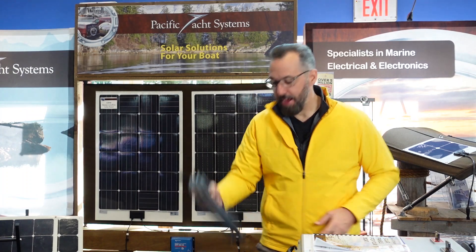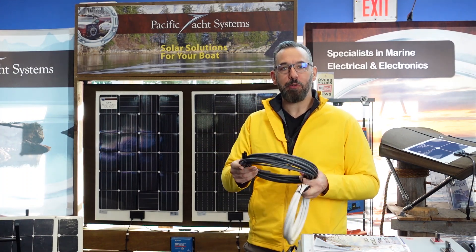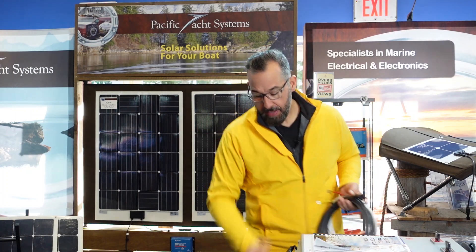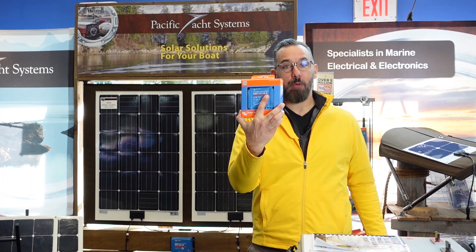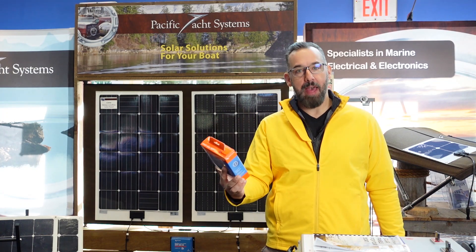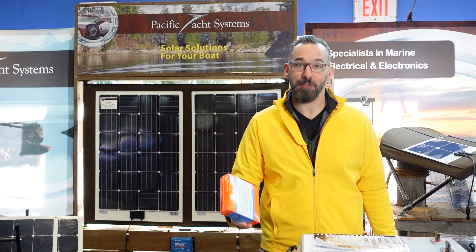We also have solar wiring — 30 feet of it — so you can connect your solar array to your controller. A Victron controller is included as well, and depending on the type of panel you're getting, you get the matched controller to go with it, because it's always important to match the controller to the panel.